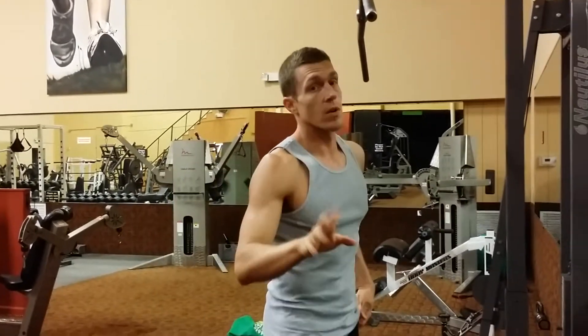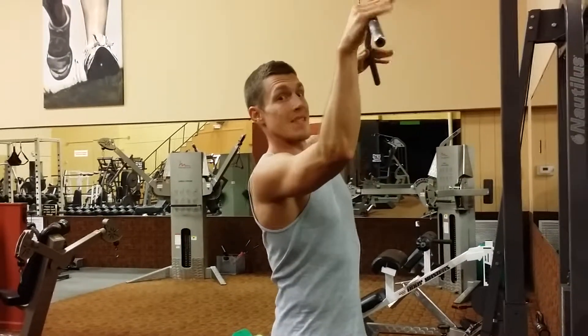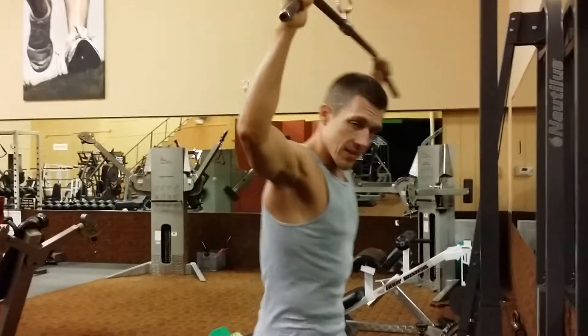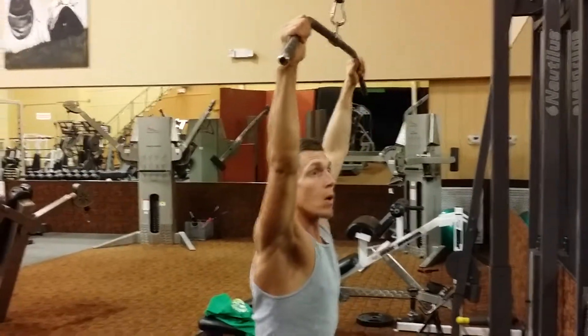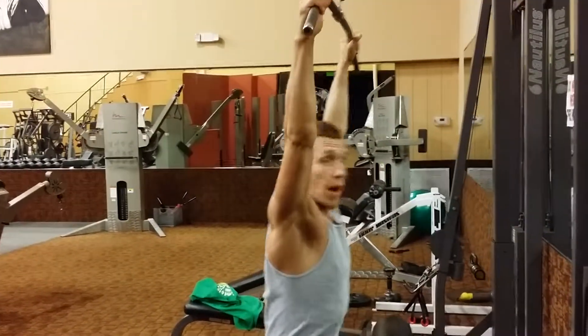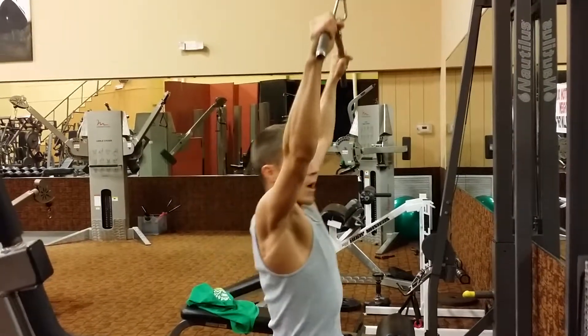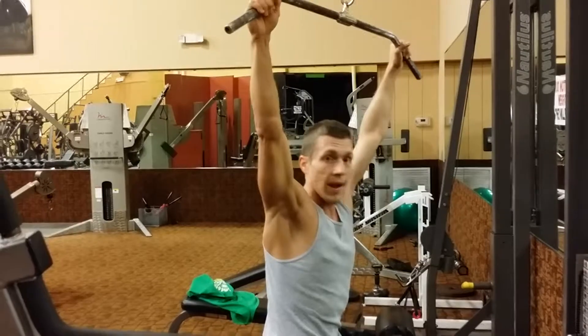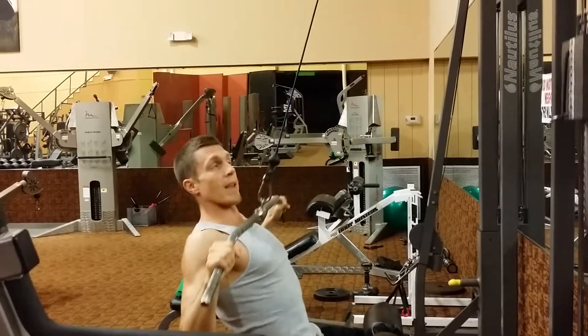I'm just going to cover the wider grip. The biggest mistake that most people make on this — and I see this all the time — is similar to the row. People will come in here and try to lift the whole rack, like 200 or 250 pounds, trying to come all the way down.